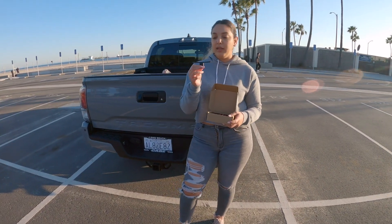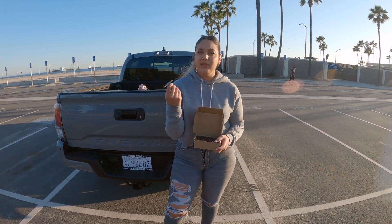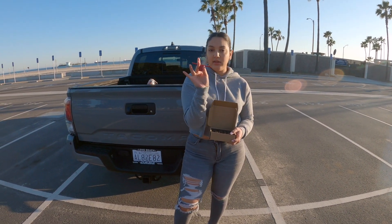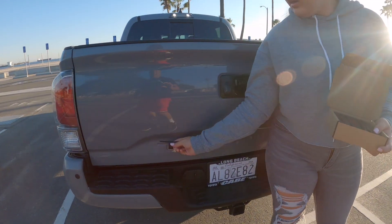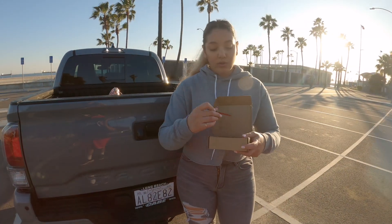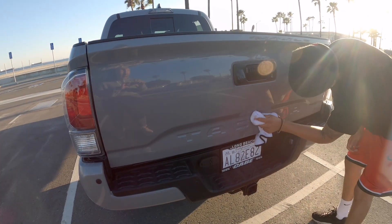We're also going to be installing these decal Tacoma letterings. They're like solid metal, but they have the 3M stickers in the back. These are going to be going right here, so we're going to black that out. It's kind of going to be contrasting with this, so it's going to look pretty cool. I'm excited to see the outcome. The first step is going to be wiping down and making sure it's clean.